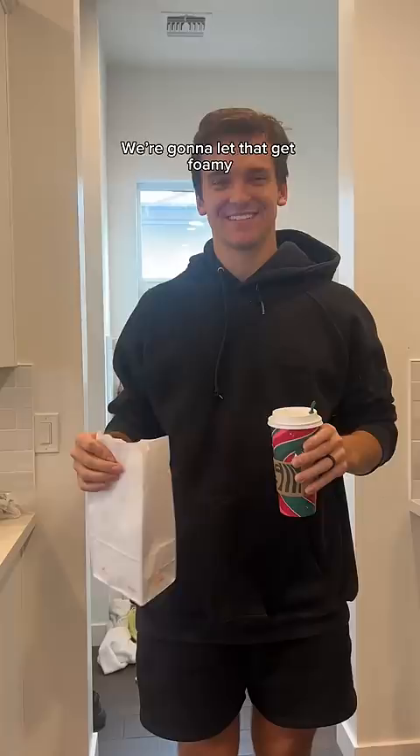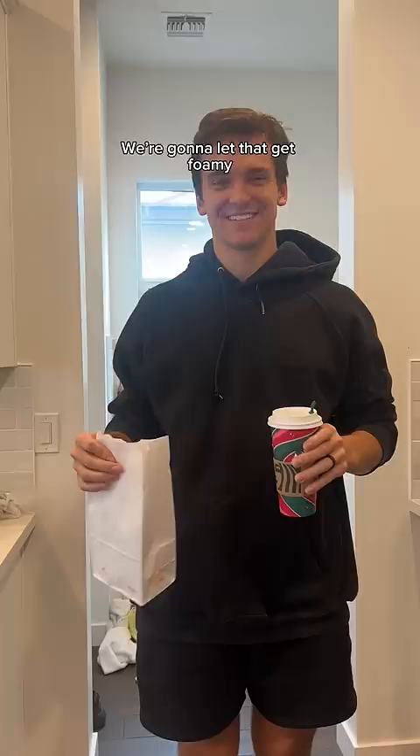Warm milk, sugar, yeast. We're gonna let that get foamy. The delivery boy brought the chef some snacks. It's kind of foamy now.